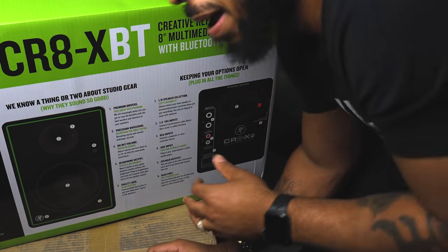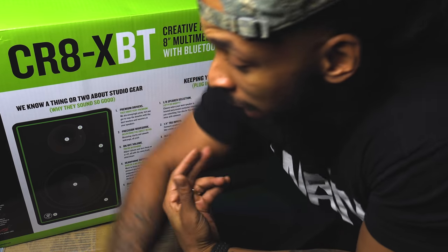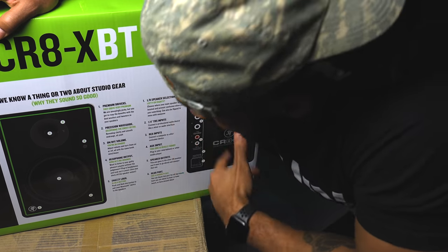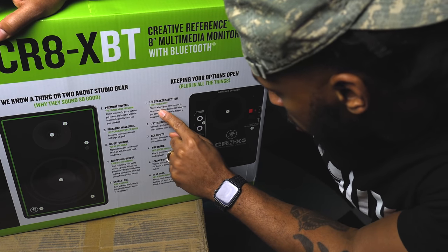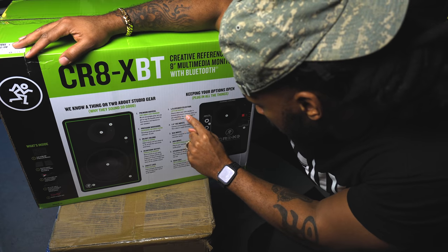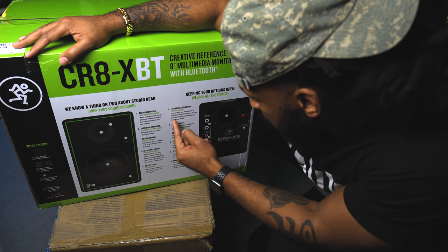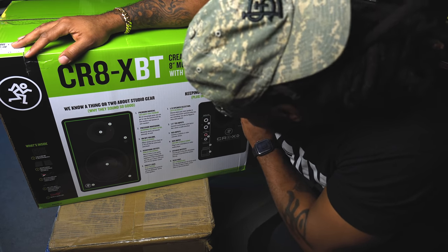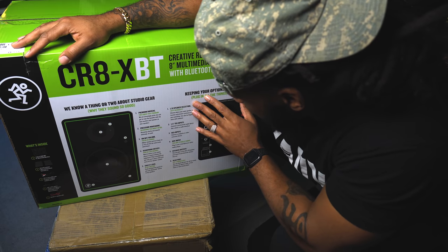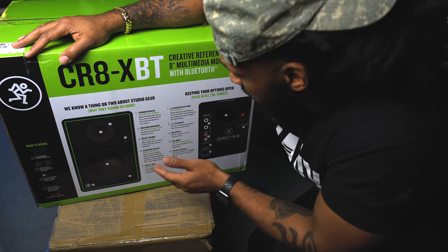Why would you want to use Bluetooth with studio monitors? I guess there's a couple of things — maybe you're going to be having a party and you want to show off these cool monitors. Also, left/right speaker selection — choose where your main speaker is located and prevent confusion when you pan something. Instead of having to physically swap cables, you can actually switch them internally. That's cool.